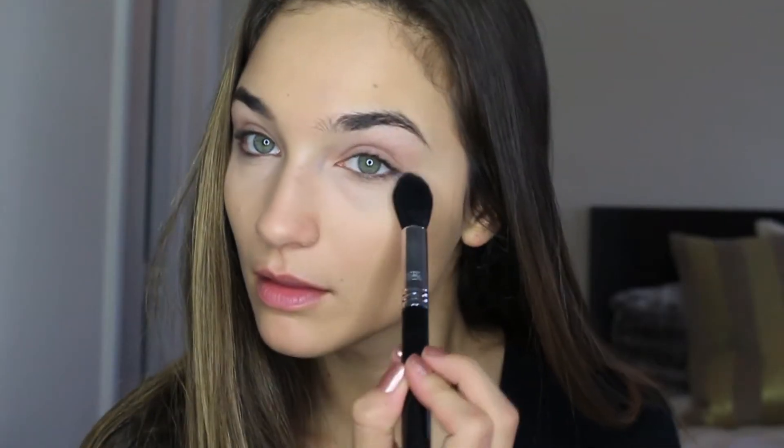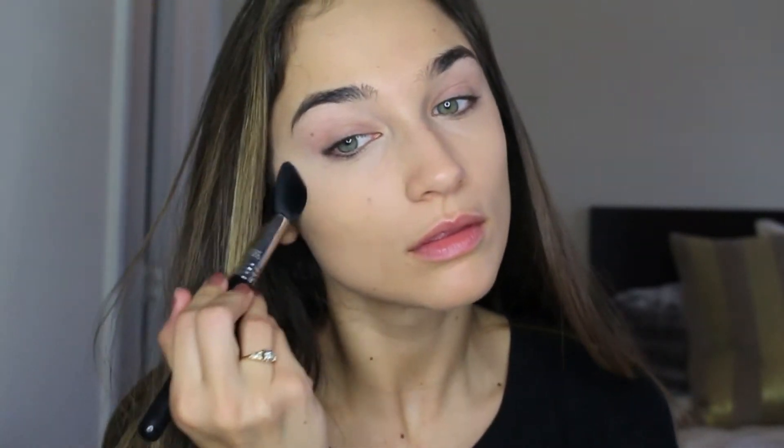Then I'm going to go ahead and set it, using the MAC Pro Emphasize Powder and a Sigma tapered highlighting brush. Next I'm going to highlight on my chin, down the bridge of my nose, and then the top of my forehead. And I'm just going to buff that out again with a damp beauty blender.